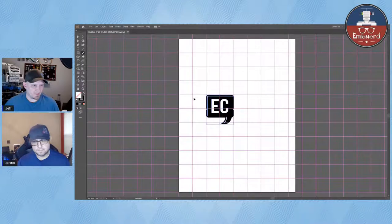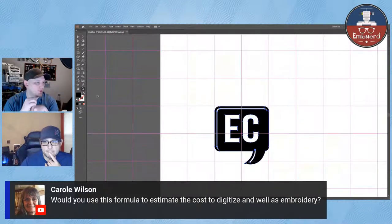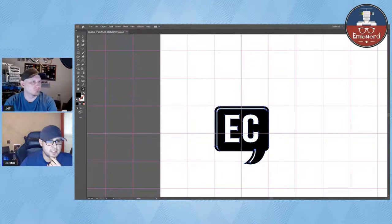Question: would you use this formula to estimate the cost to digitize as well as embroidery? No, I don't charge by stitch count — it's just a service for customers who want to know the end stitch count. I charge a standard rate for left chest or hat size depending on turnaround days. Full backs I quote by the piece, since one might be two simple words and another might have 150,000 stitches with a lot of detail.